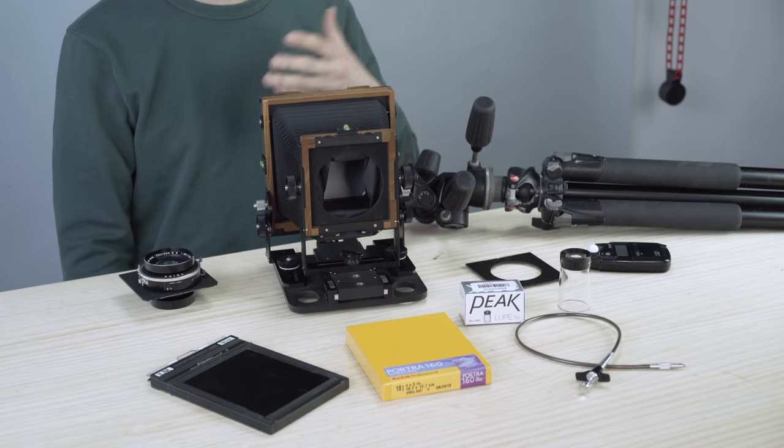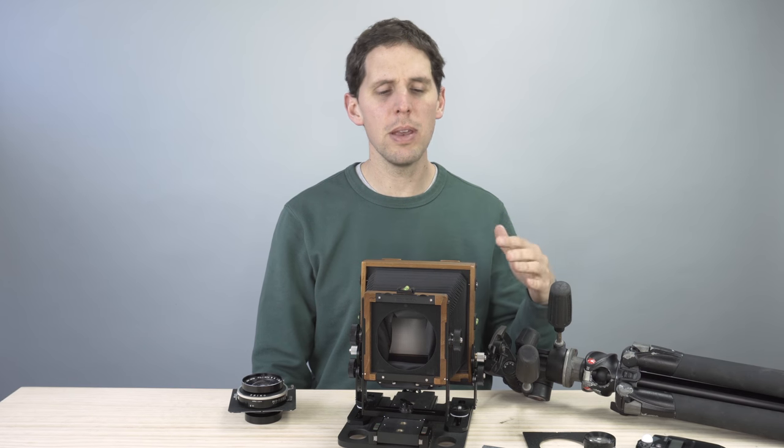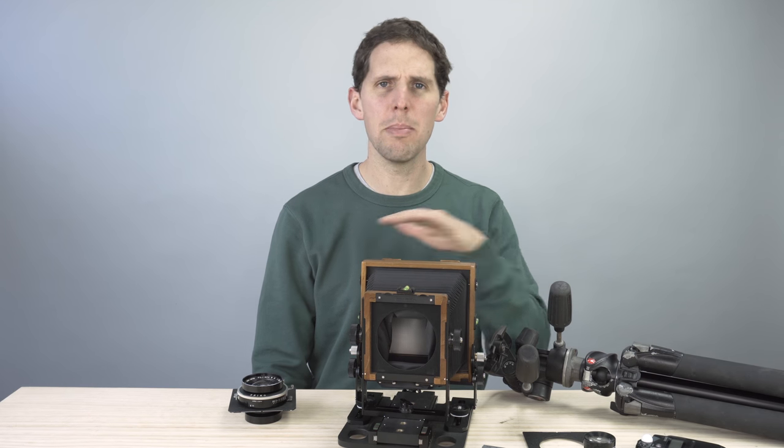As many of you know, large format is not like 35mm or medium format, where cameras come pretty much complete. With large format, you need every little piece and accessory. This is going to be the minimum I suggest you should start with.